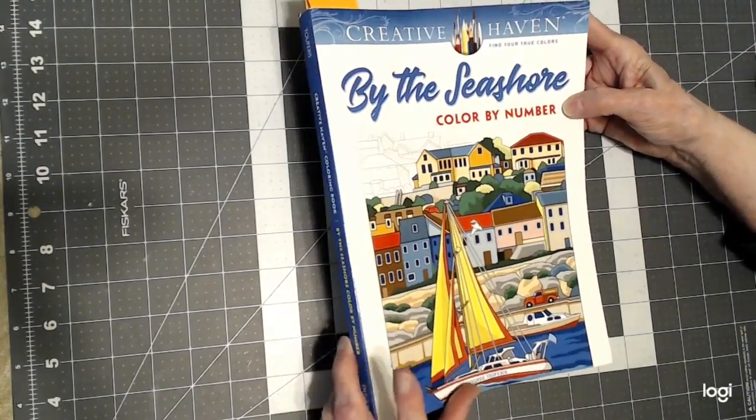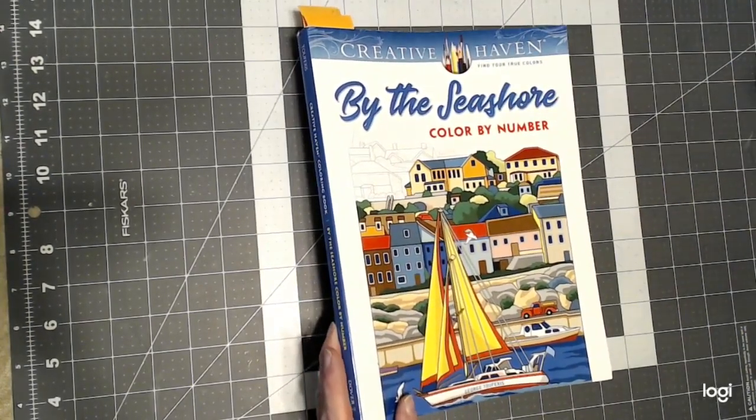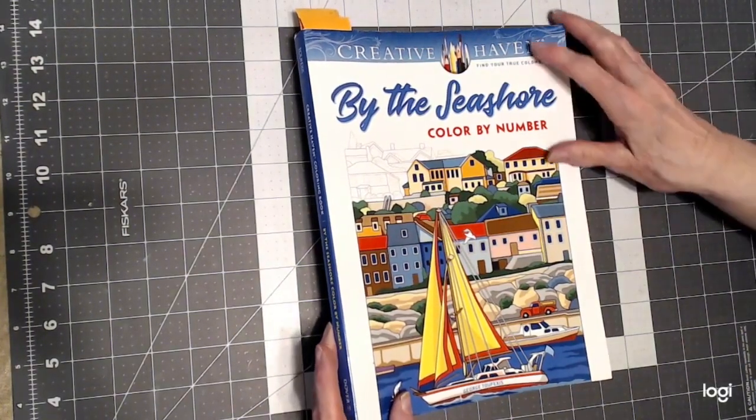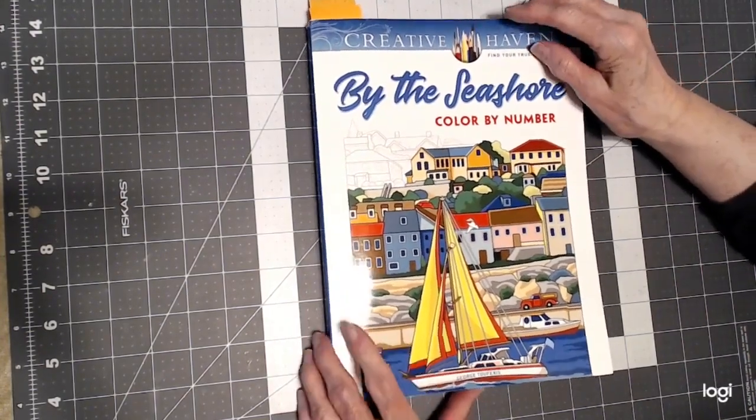The glare in here is bad. Sorry for that. Let's see if my adjustment here will help a little. Maybe a little bit there — yeah, it helps a little bit.